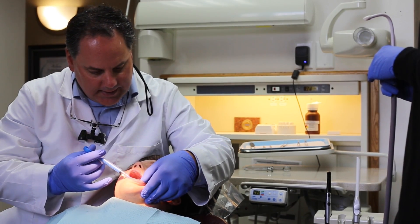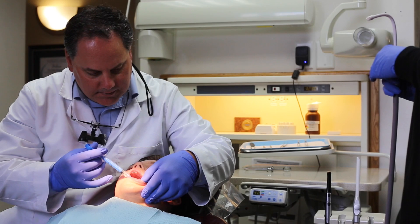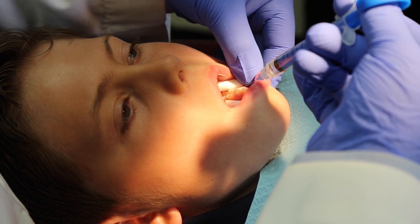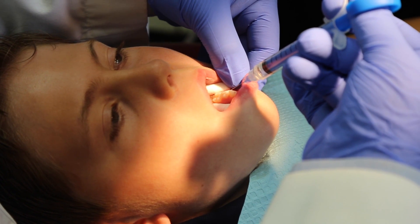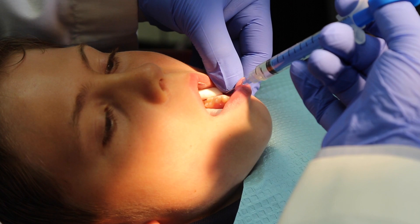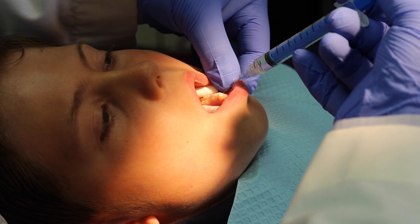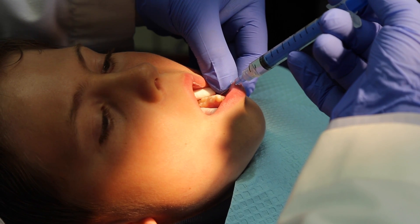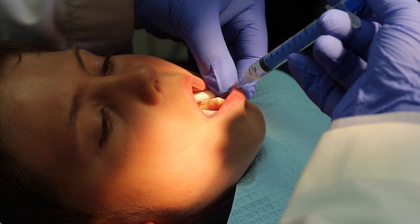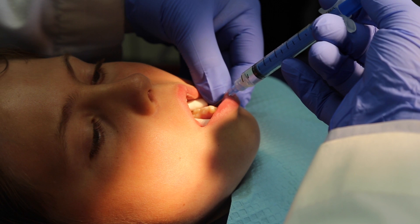I'm just going to drip a little bit on the inside too. Any discomfort? When I'm doing this, I'm thinking of a drip, drip, drip kind of delivery. This is not a volume game here. It's a quality of anesthetic, so we need very little volume.